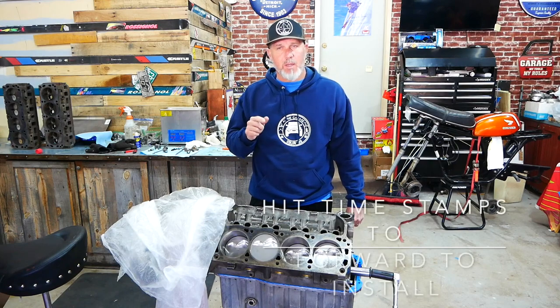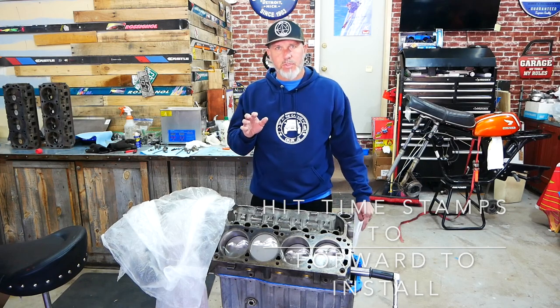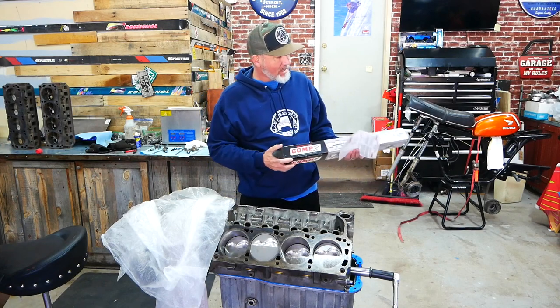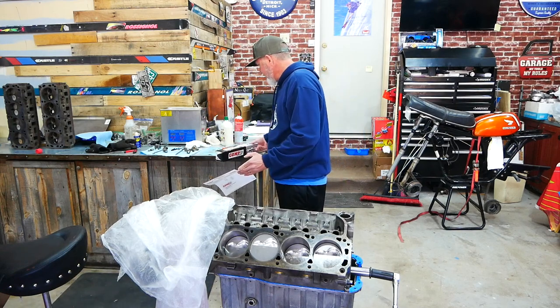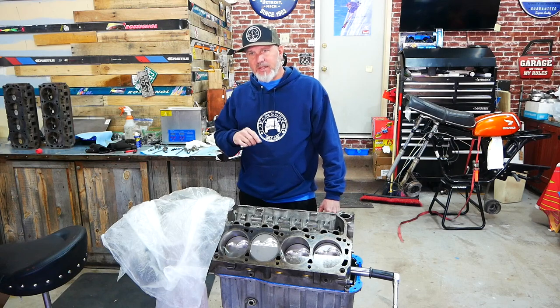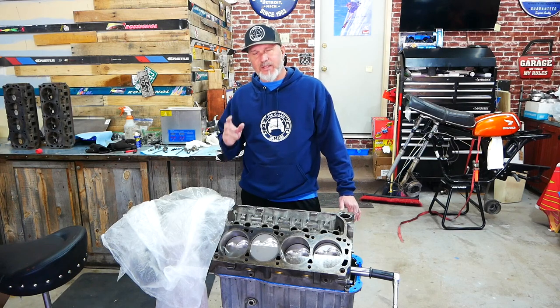In a previous video we listed about six cams that we were looking at, and I was struggling with which one to get. Overwhelmingly, y'all chose the Comp Cams 35-349-8. This one is an extreme energy line Comp Cam, and although it doesn't have the highest lift, the longest duration, or the lowest lobe separation angle, it had a good mix of all three, and that's the reason why we chose it.